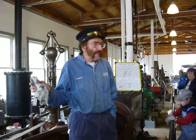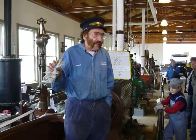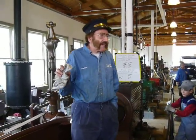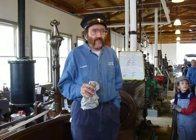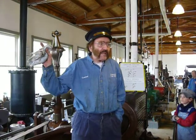This is a typical mill engine. This engine runs about 150 horsepower, and it drove a mill. Before the days of electric motors, the only way you could power a mill was by means of belt.